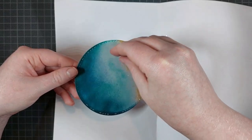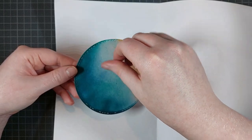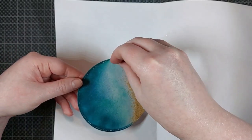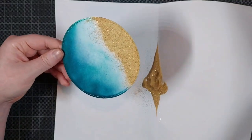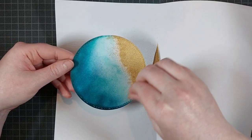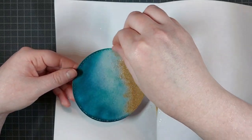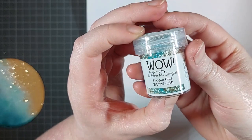To not have such a harsh edge, I am sprinkling on some powder just with my fingers. Now, I don't recommend this if you want to keep the powder anti-static, because WoW treats its powders to remain anti-static. This is not what you do with anti-static powders — you don't just rub your hands all over them. But I thought it was worth it.